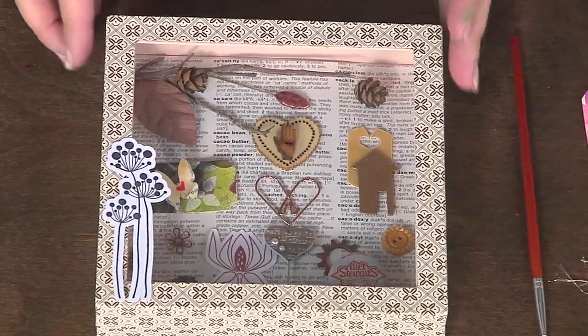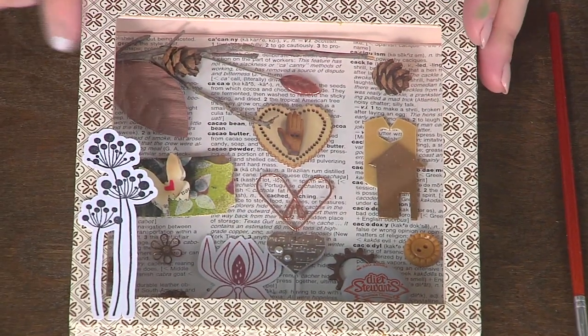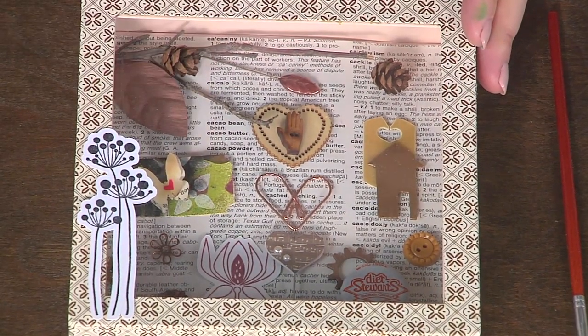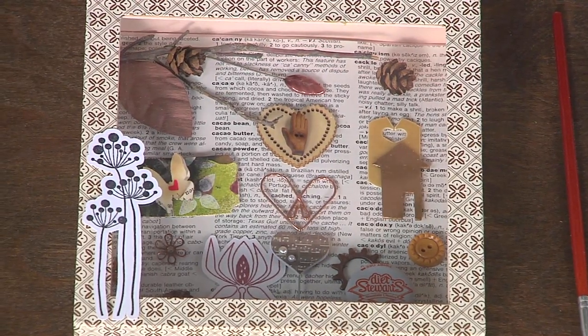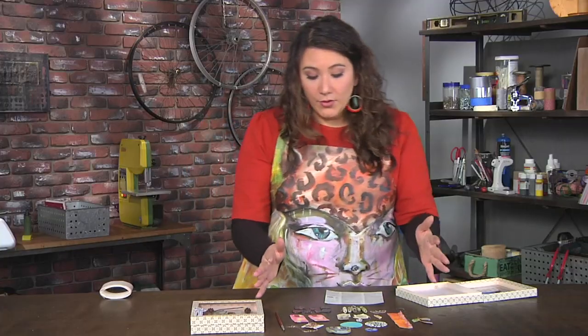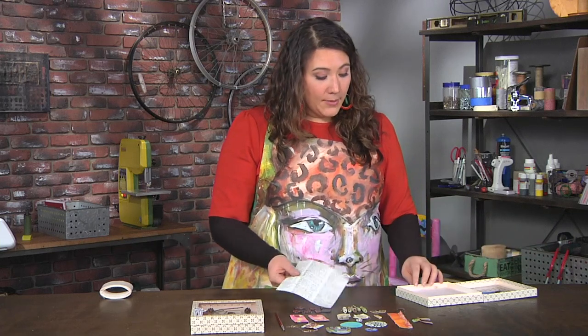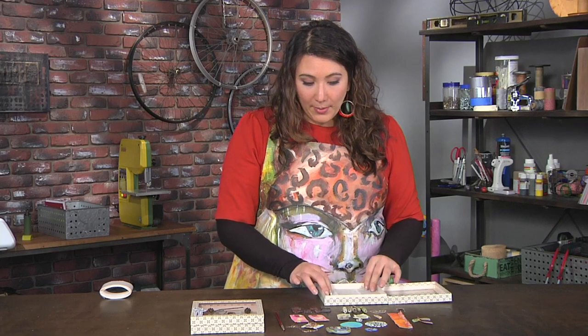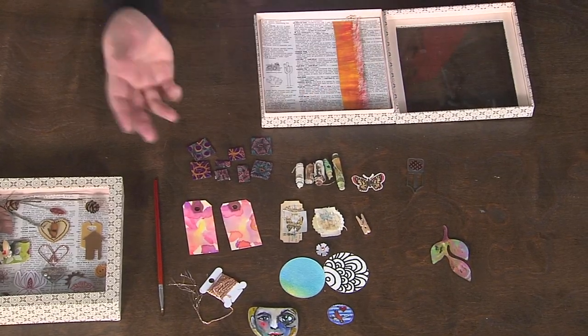This is a simple shadow box that opens, and you can see I have a bunch of elements inside — some stamped images, a twig I found outside — and it's all telling a story. What I've gathered are things from my studio, and I'm going to pop in a piece of book paper and maybe add a little painted canvas strip I had left over.